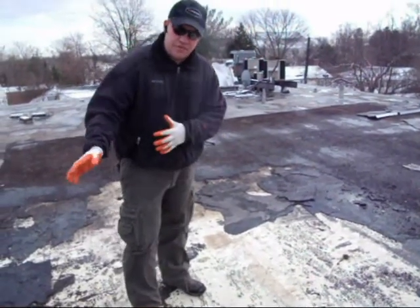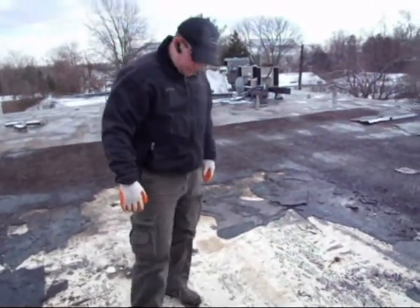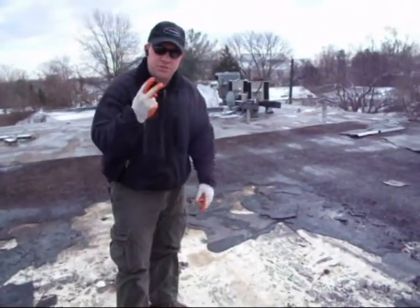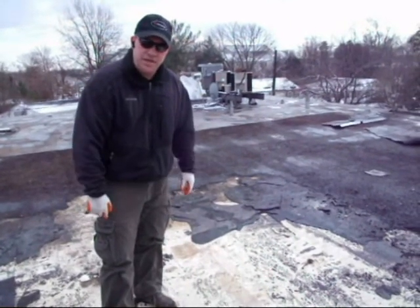Once we get that off and cleaned up, we come to a concrete base that it all sits on. We're going to clean this up real good, we're going to prime it, and we're going to put two layers of modified bitumen roofing on here and give the customer a 10-year warranty.